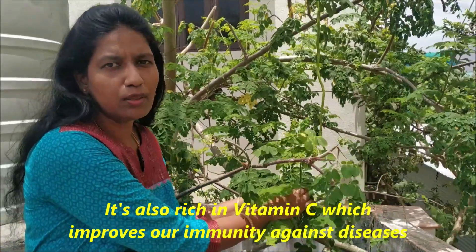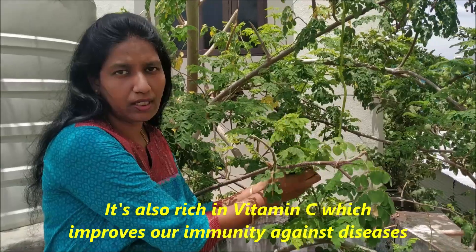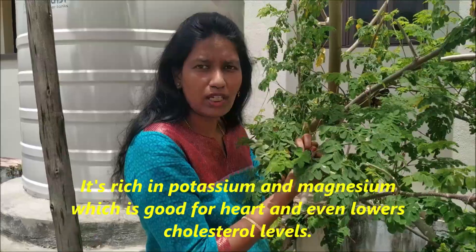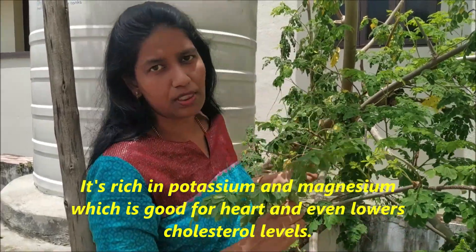It is a very good thing to see. Vitamin C has also been found. Ascorbic acid is also present. Vitamin C is also found in orange, and potassium is also present.